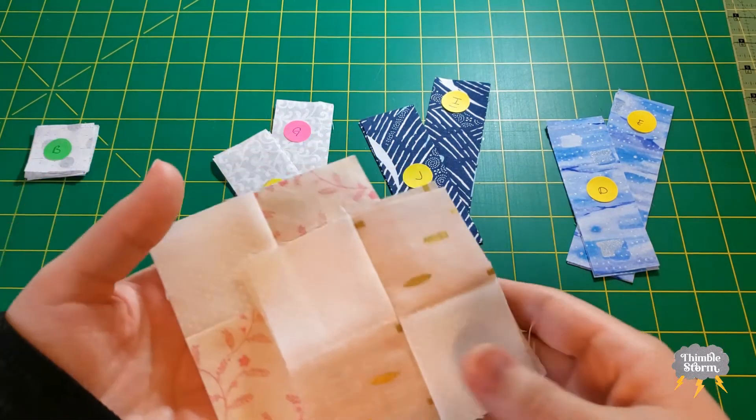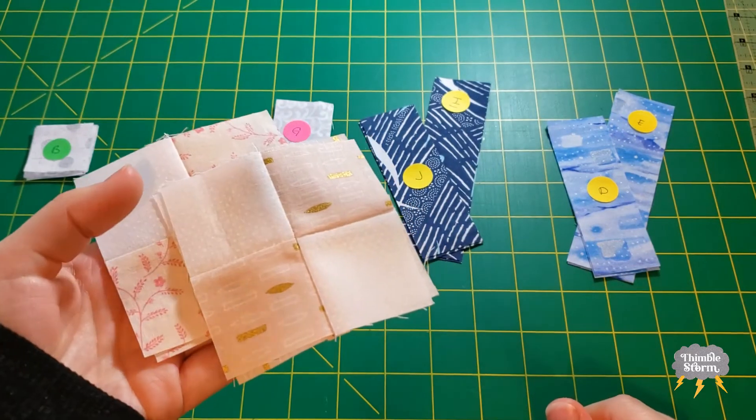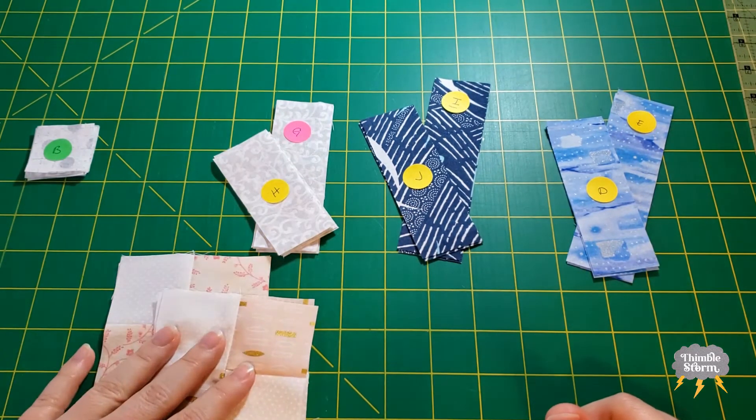I've already sewn my four patches off camera because there were a lot of four patches last week and I felt like we all needed a break, so I did those off camera.